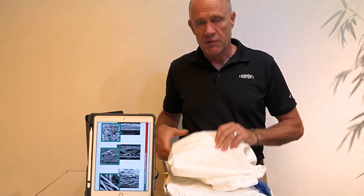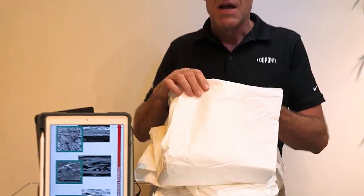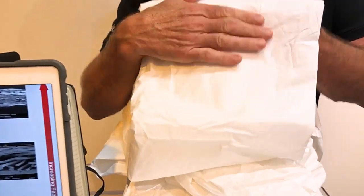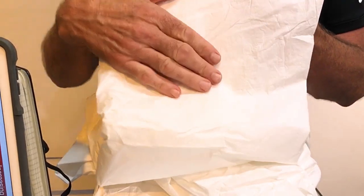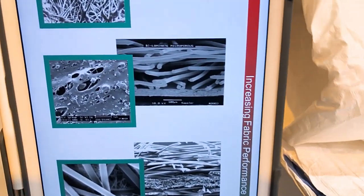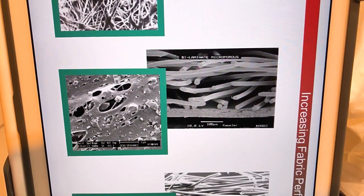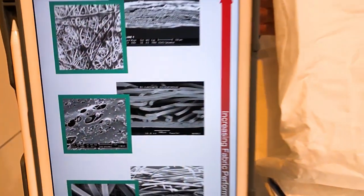Next up we've got something referred to as microporous film. Basically we take a polypropylene substrate and laminate a layer of plastic material to the surface of it. It's very difficult to see on the video, but the photomicrograph shows that extremely thin layer of plastic laminated to the surface. If you could touch and feel this you'd feel it — there's a very plastic feel to the surface of it.